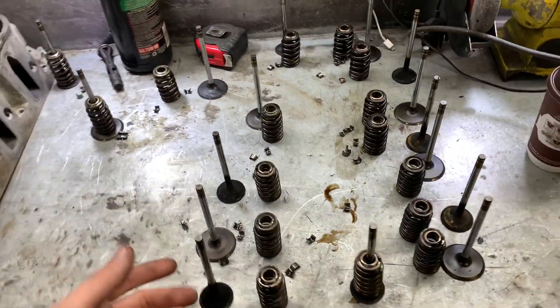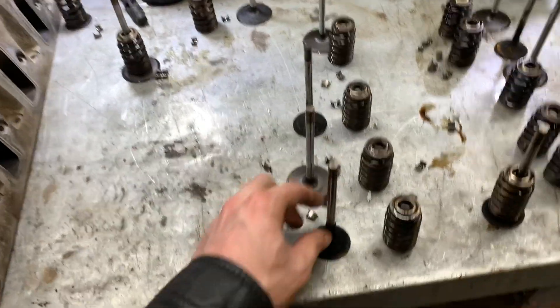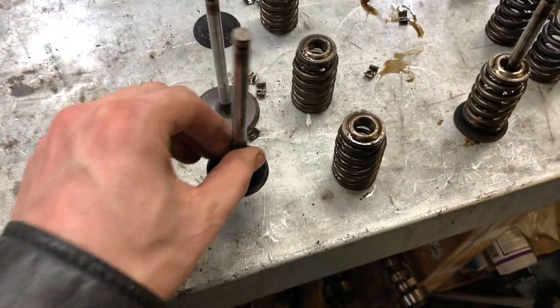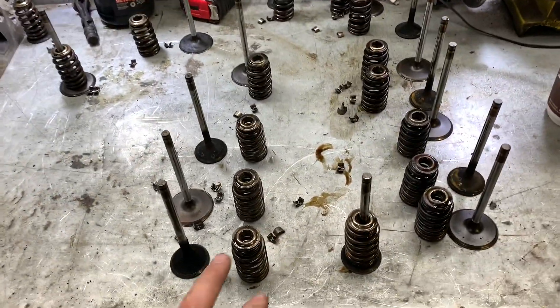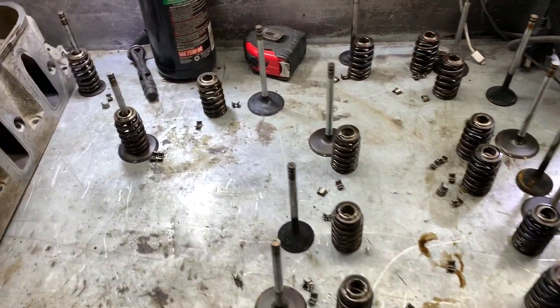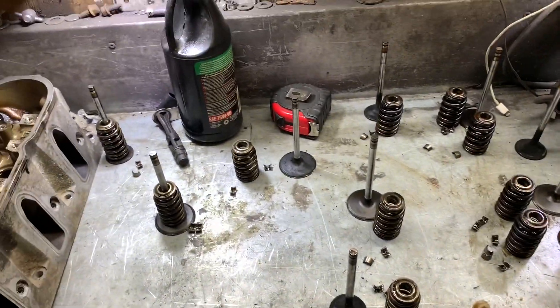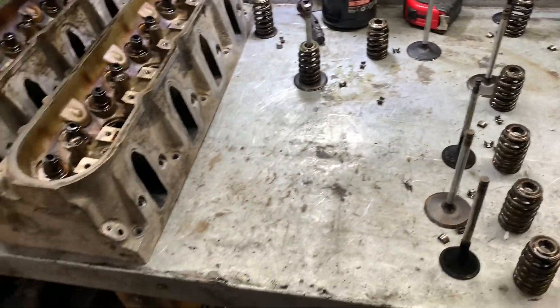There we go, all the valves are out. I'm not really concerned about keeping them in matching pairs because I got to soak and clean all the valves, get some of this old carbon and stuff off of here where the DOD failed and clean everything up. I'm going to lap the valves for whatever cylinder or whatever port they go in anyway, so it doesn't matter which one came out of where. I'll bag everything up, make sure it's not going to get lost or anything.